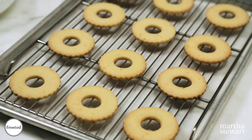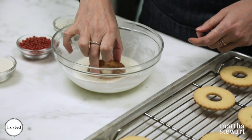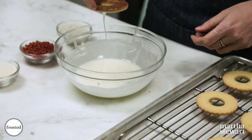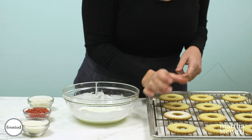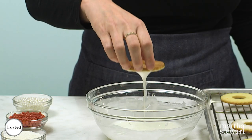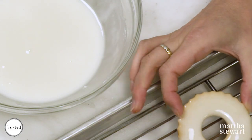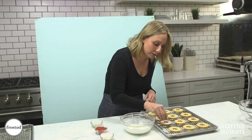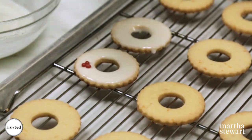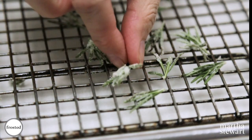Our cookies are baked and cooled, our glaze is ready, our herbs are sugared, and we are ready to wrap this up! Take your cookie and dip it just slightly into your bowl and let the excess glaze drip off. I like to dip a few at a time and decorate them before the glaze sets. I've got some cute little sprinkles here, and lastly our sugared herbs.